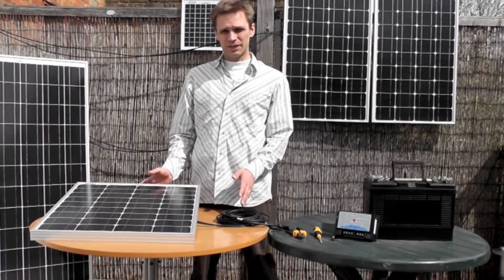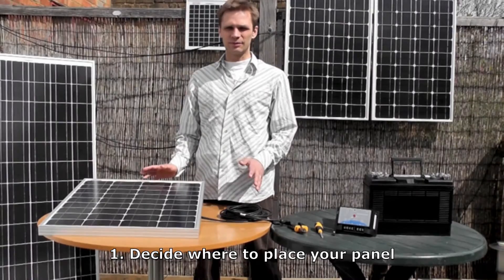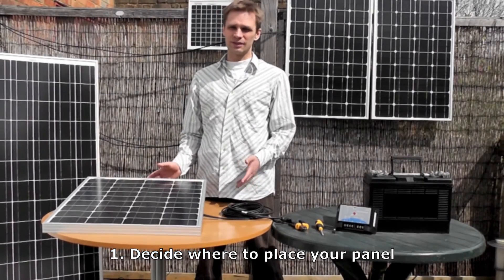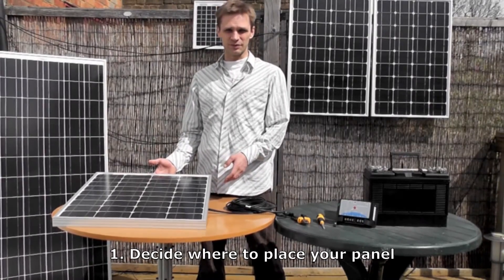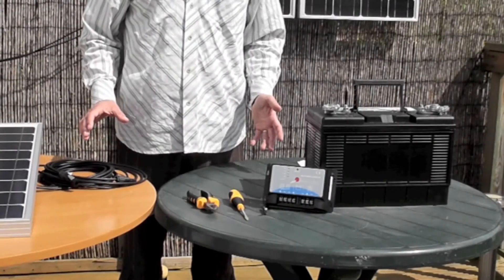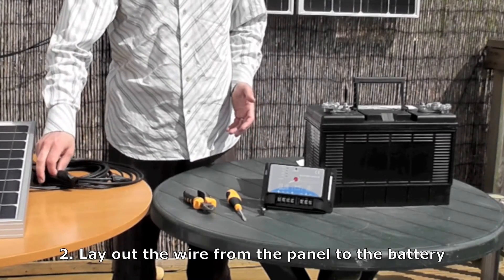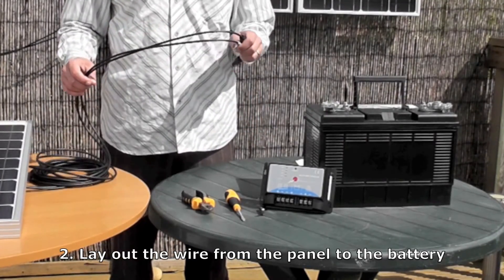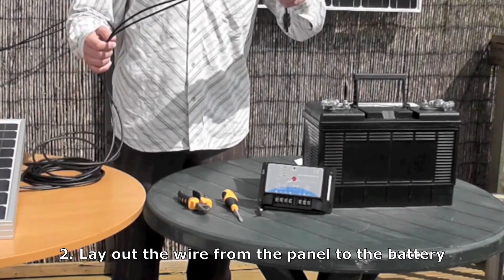First you have to decide where to place your panel. All AKT solar panels are all-weather panels so they can be permanently mounted outdoors. Most people tend to just glue them to the top of their caravan or the top of their boat, pointing vertically upwards. Then after you've decided where to place it, you need to lay out the wire towards the battery. AKT panels come with five meters of wire, which is normally plenty to lead from your panel to your battery.